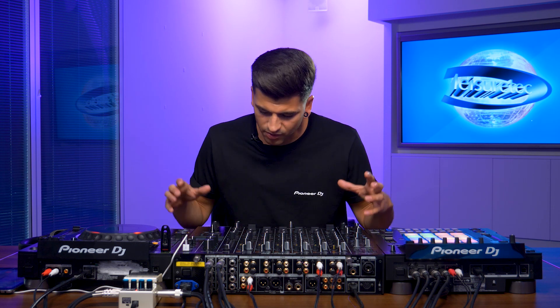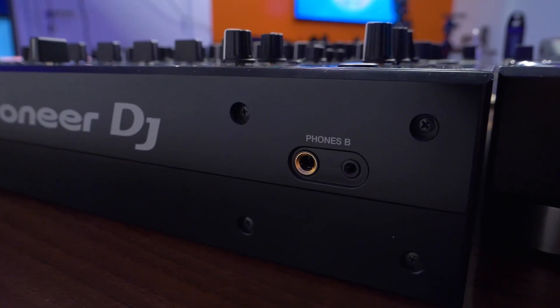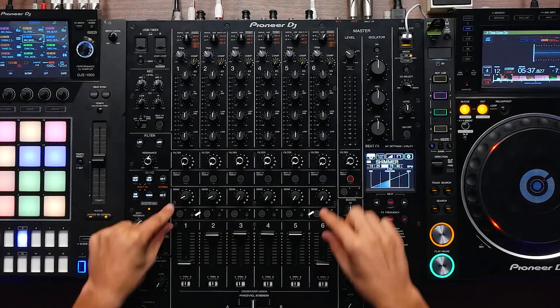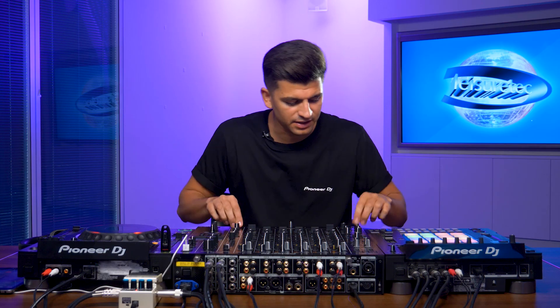In the past I would have to share the same headphone cue as the partner I'm DJing with. Now with the V10 we have dual headphones with independent monitoring. On the left-hand side is headphone A, and on the right-hand side at the front of the mixer is headphone B. We have a button for A and a button for B — A is my side, B is the person I'm DJing with — each with independent levels and independent monitoring. A great feature especially for back-to-back DJs.